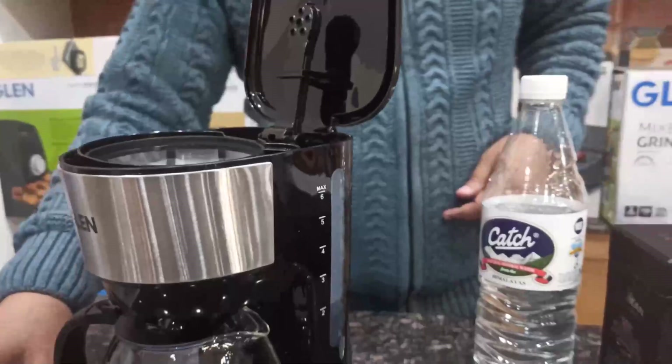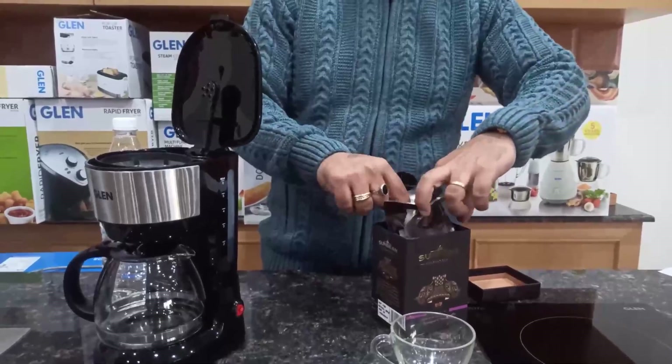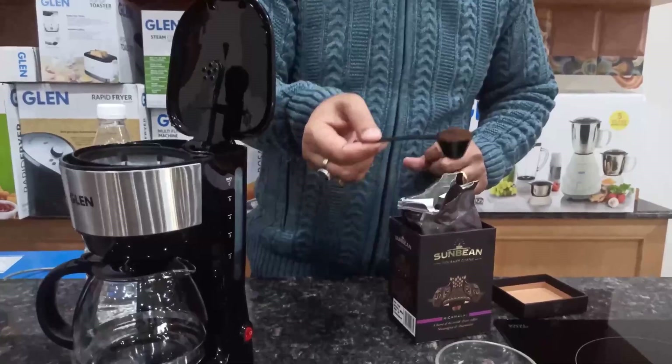Now we will add the ground coffee powder. One spoon of coffee powder is to be added for each cup of coffee. In case you need a stronger brew, more can be added as per taste. As I have taken water for 2 cups, I am adding 2 scoops of coffee powder in the nylon filter.